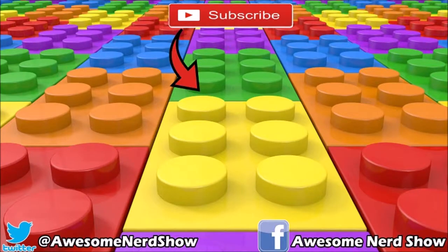That's it for our box this month. I hope you enjoyed this — if you did, let us know in the comments down below, don't forget to subscribe to see more videos, and we'll see you next time.